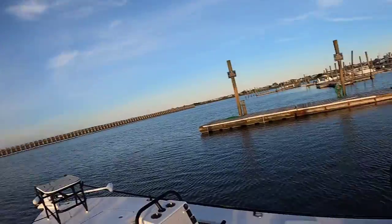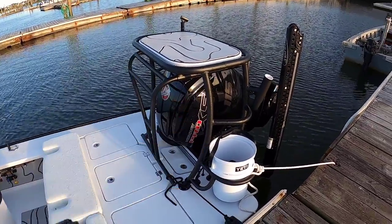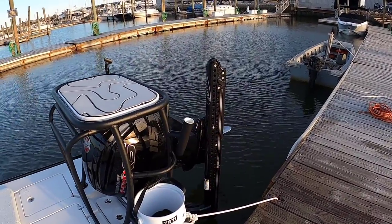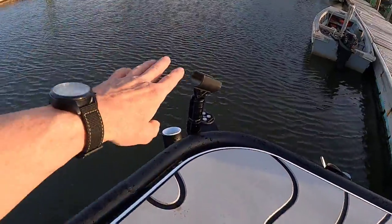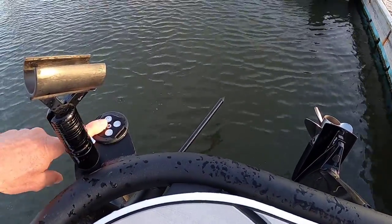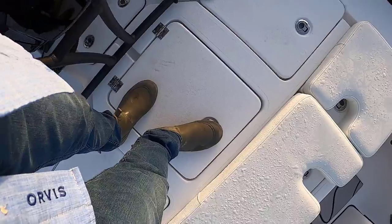I have a sissy bar — I haven't used it yet because I haven't been up on the polling platform. I've had the kids up there. You've got an eight-foot Power Pole Blade over here, and the push pole holder is over here. This piece right here is for your anchor and running light — it's battery powered and very easy, you just snap it on.